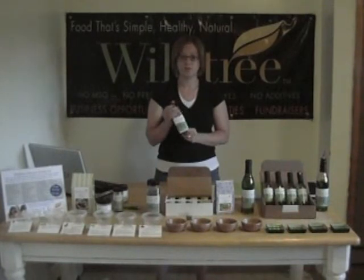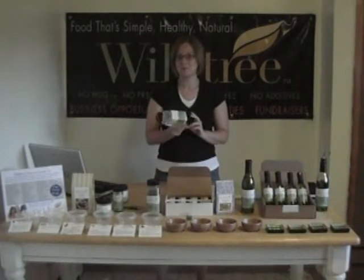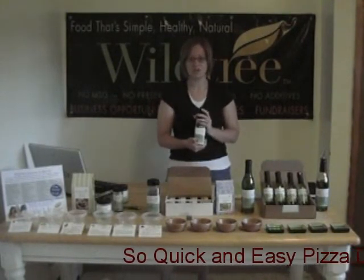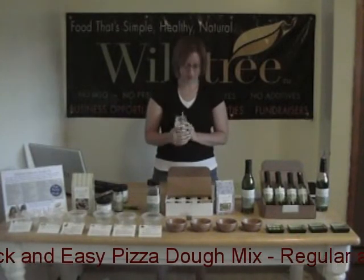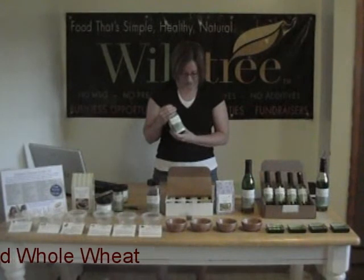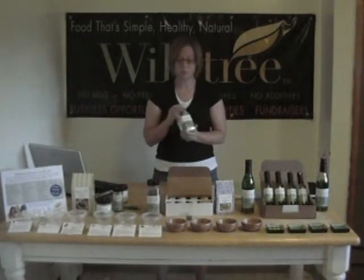You're going to have something like a primavera. You could make up the alfredo sauce and use it as a white sauce on a pizza, because Wildtree does have an all-natural pizza crust — really super good. You can also just use it for dipping bread.